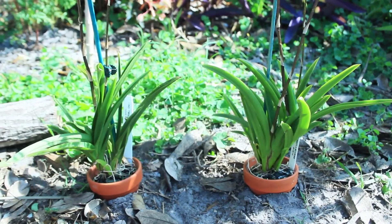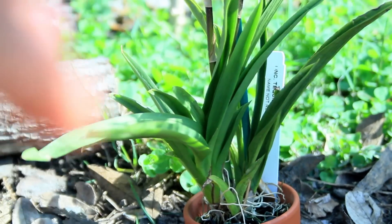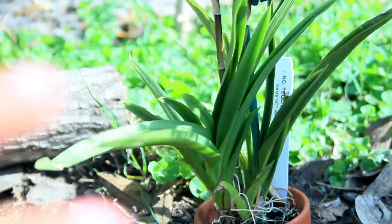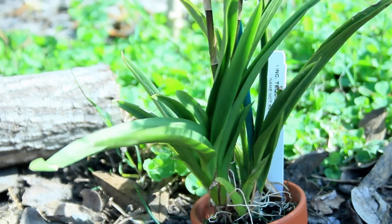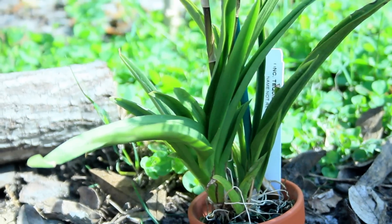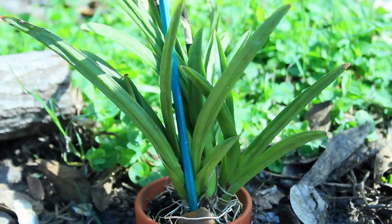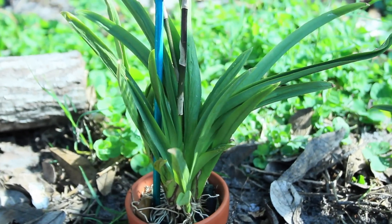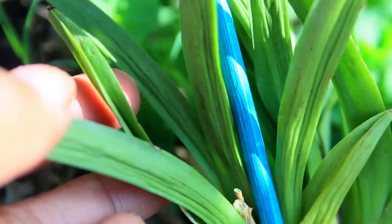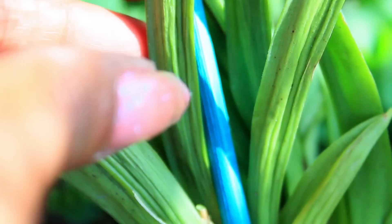This particular orchid was kept in a climate very different from its natural habitat — it was kept in an office building. The temperature was a consistent 73 to 75 degrees throughout the day and night. The lighting was very moderate, similar to what a Phalaenopsis would receive. I did water this orchid well, watering it once to even twice a day. Taking a close look at the leaves, you can see they are very shriveled.